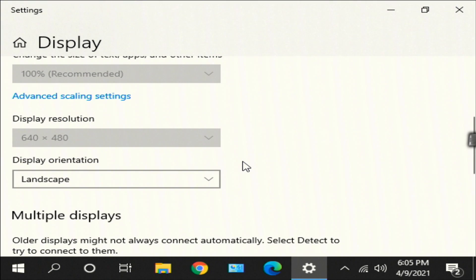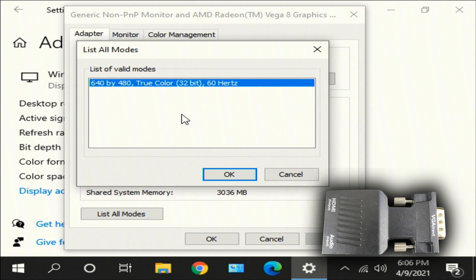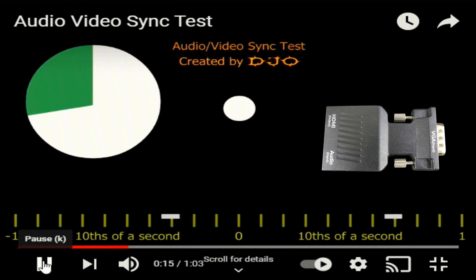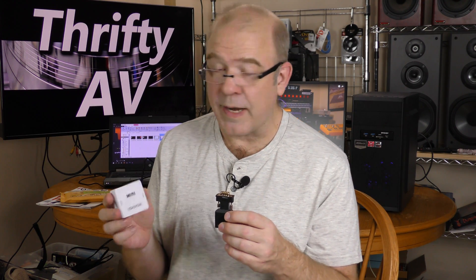When I switched over to the black VGA to HDMI adapter, I was locked into 640 by 480 and I couldn't change it. Also, the signal looked noisy. I tried a reboot — no go, still locked into 640 by 480. With the black VGA to HDMI adapter, the audio was in front of the video even more than with the white one. I had planned on doing some color bar tests — if you want me to do those, let me know in the comments and I could do that in the future.